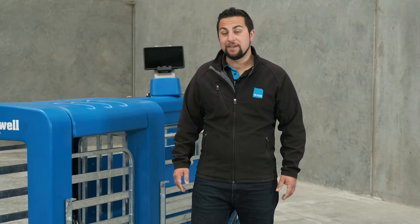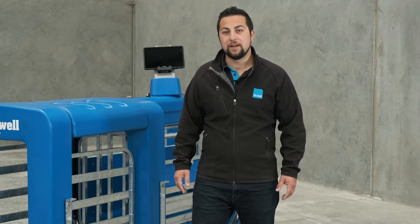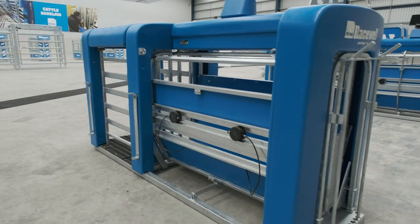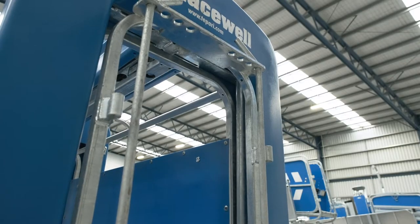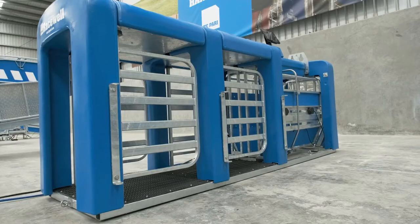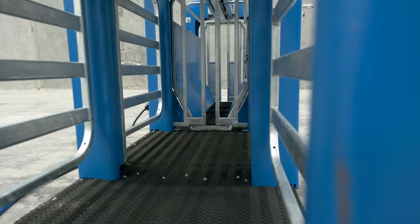Starting with the autodrafter, this machine is dedicated to just weighing and drafting only and you can't perform any handling operations inside it. The key feature of this machine is that the weigh bars are integrated into the top of the crate, meaning a low entry height for the animal, and the entry and exit gates are separated from the weighing area, meaning if a lamb is pushing up behind the machine it doesn't affect the weight of the animal inside.